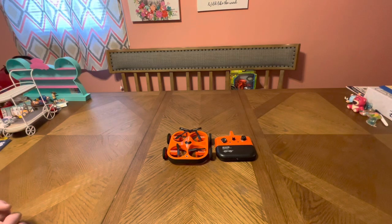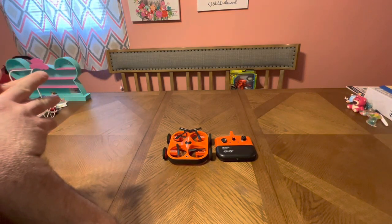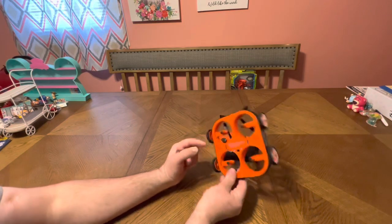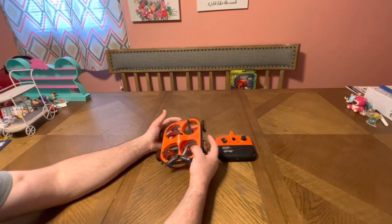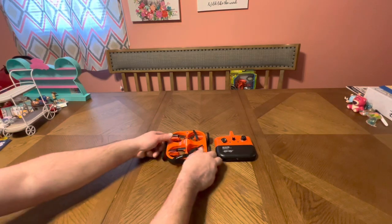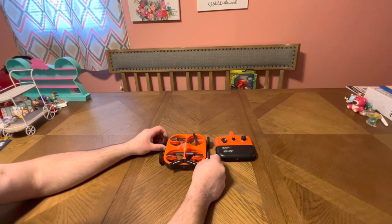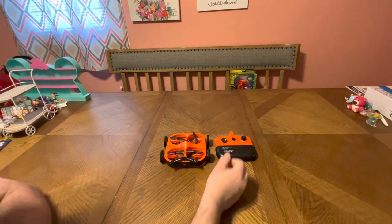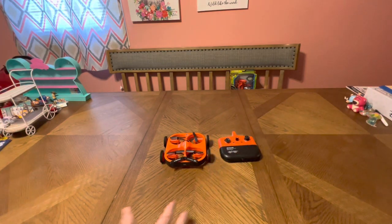Any other tips and tricks — comment below. It's all about connecting it, charging it, binding it, making sure it's bound, and just taking the time to hover and slowly learn different things. The flip button is cool, but it's just pressing a button. Acro mode is cool because you can be flying and just flip and keep going — I'm jealous because I can't fly FPV like that. I just didn't get into acro mode enough.